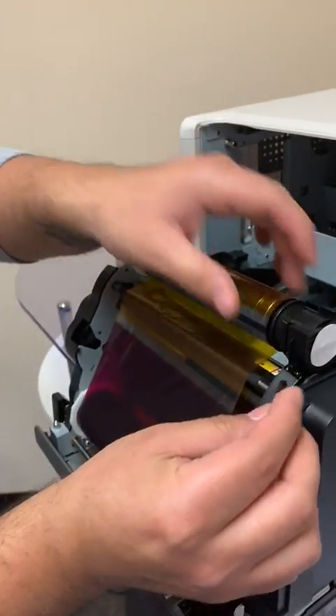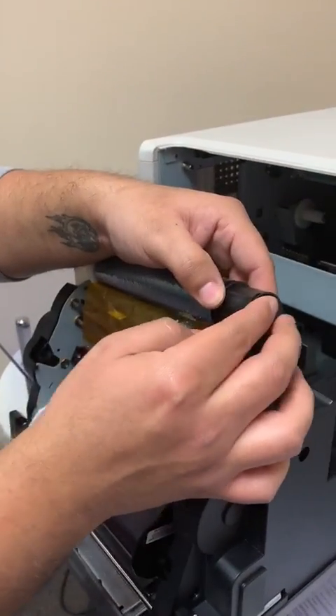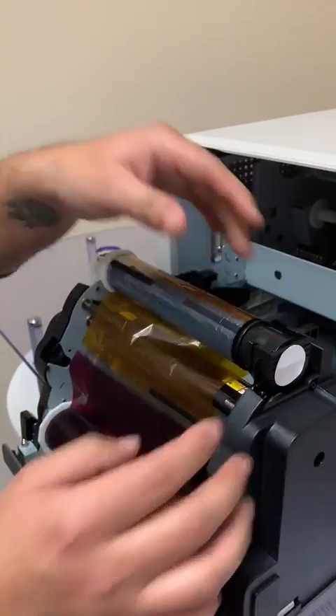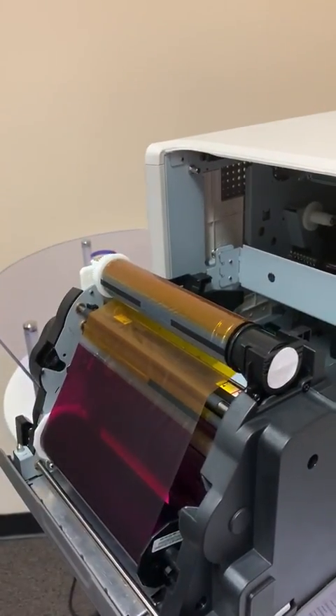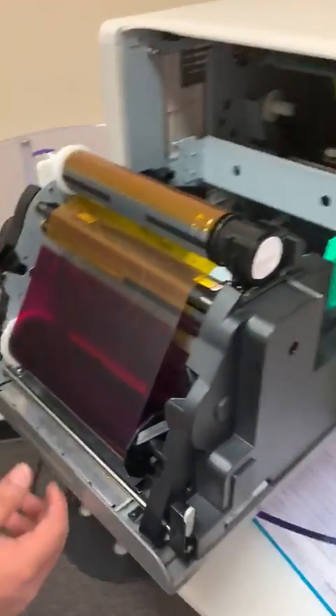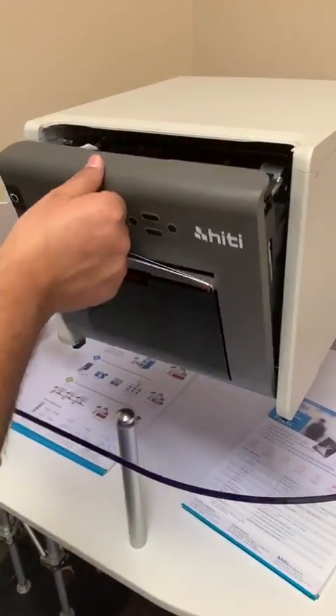And then the actual cap, you would replace it back just so everything has the correct tension, so it can have the correct tension. You press it down clockwise. You hear that click? Thank you a lot.